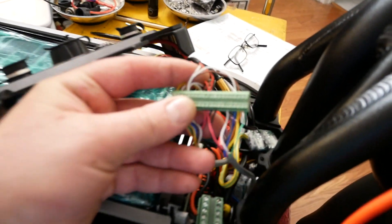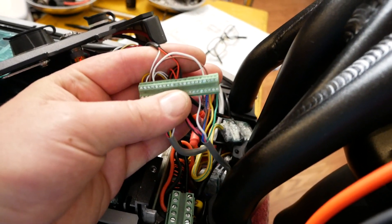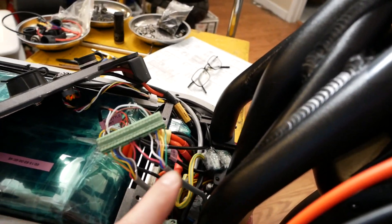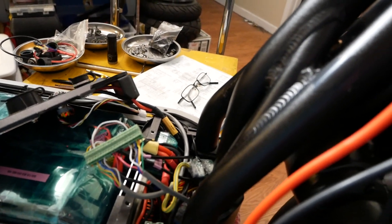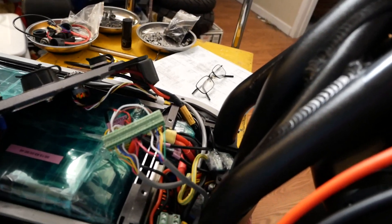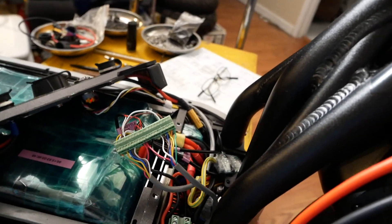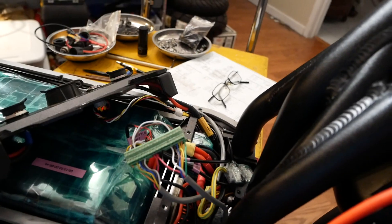This right here is my new terminal block. The old one was 10 positions and now this is 20. I wanted to break out the front controller cable from the rear controller cable — I just didn't have enough positions on the old one. I've also got four spare positions in there, probably for that second connector I put on each one of the controllers.